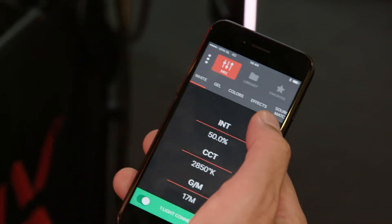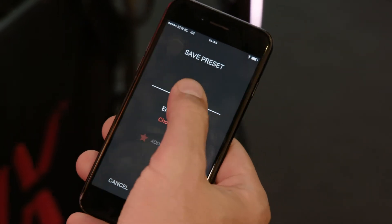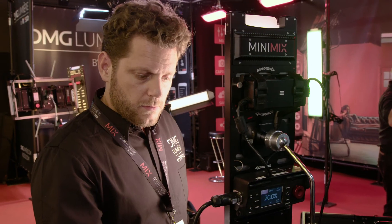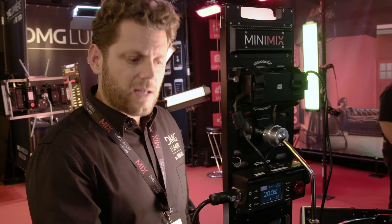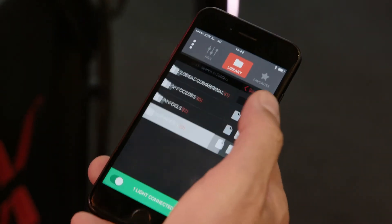Anything that I like, I can hit the save button, name the color, choose the folder I'm going to save it in — my whites — and save it. This color is now in my private library.